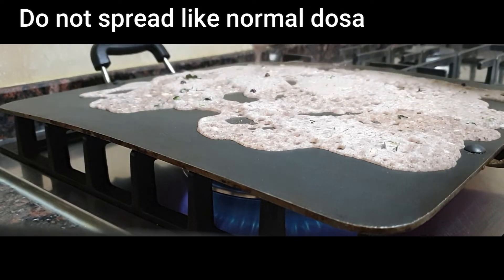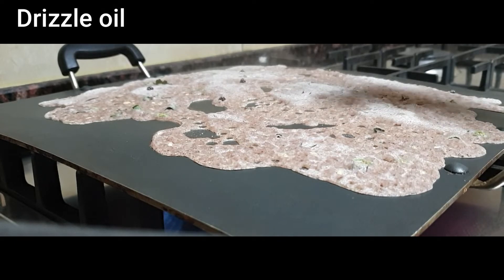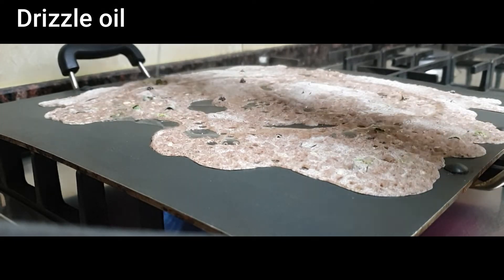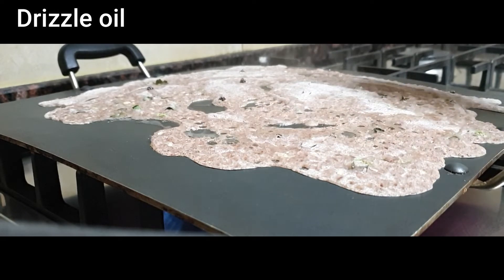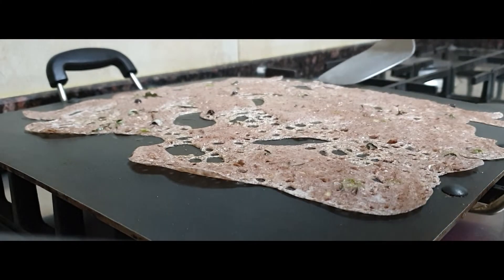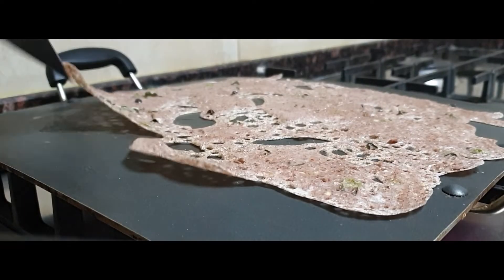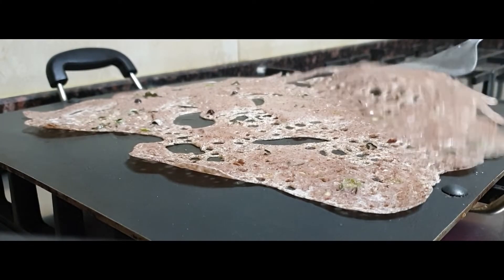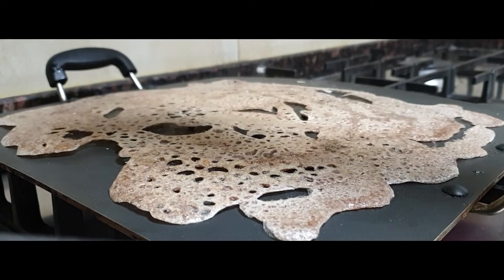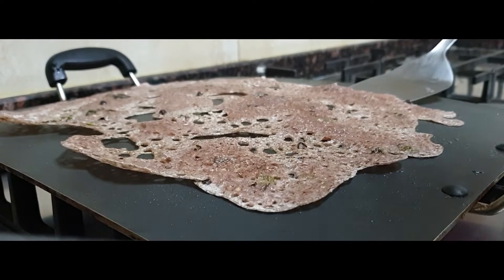You shouldn't spread the batter like swirls as in a normal dosa — it should be dropped from a height. The reason is to create holes in the dosa, which enhances its crispiness. After two minutes on low flame, the dosa starts to lift from the tawa, especially at the edges. Glide the spatula gently on all sides first, then to the center, to make sure no part is still stuck. After flipping carefully, drizzle oil if needed, cook for a few seconds, then remove the dosa from the tawa.